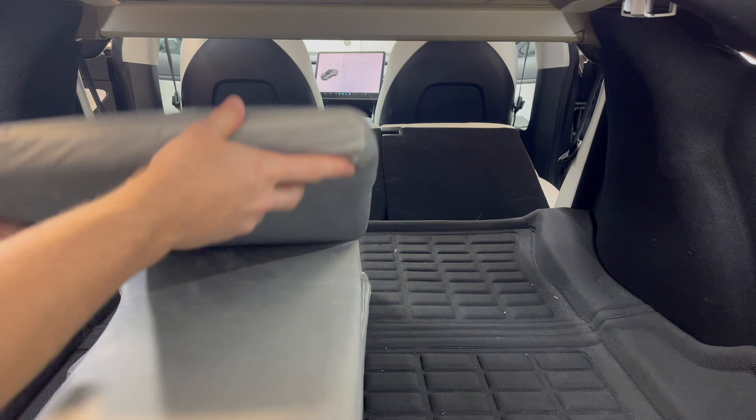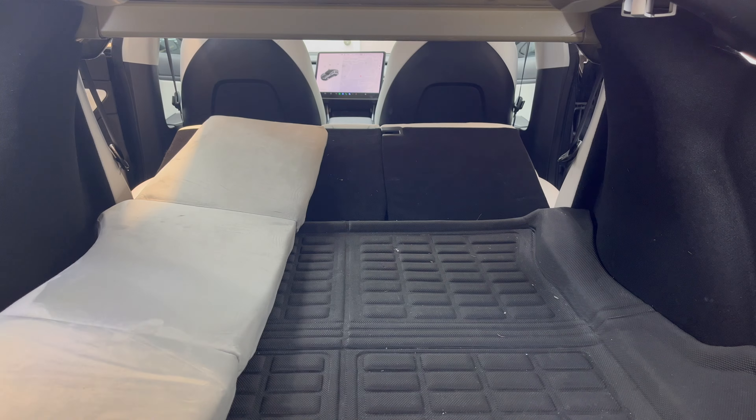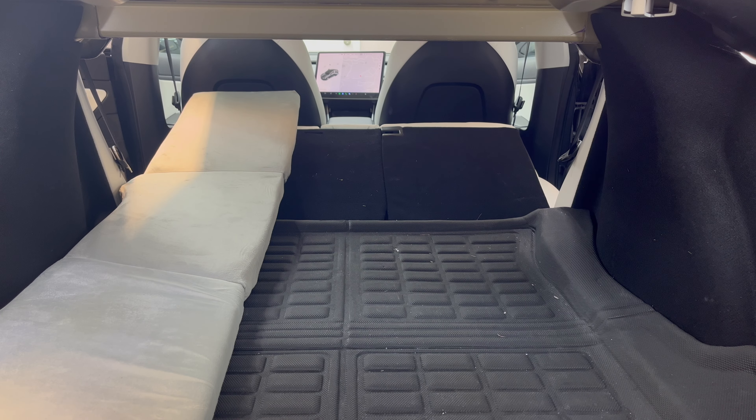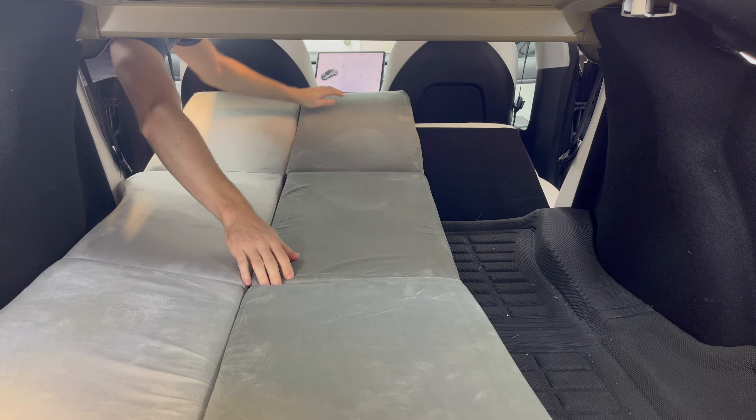Placing all three sections into the car could not be any easier. They fit the base of the floor perfectly and cover the entire width of the car's interior. There's no leaking air and there's no need to inflate the bed.